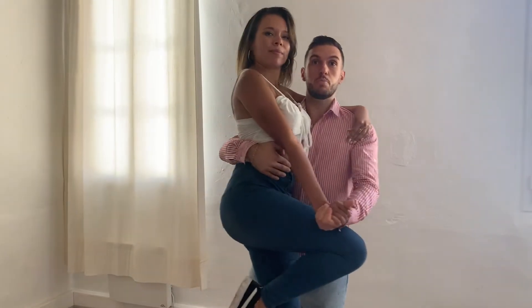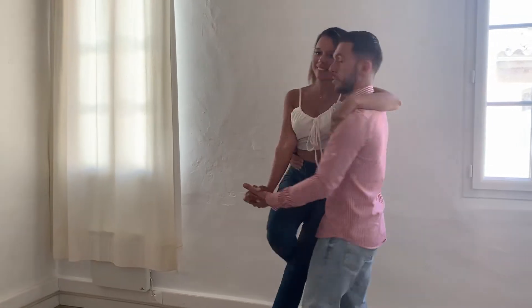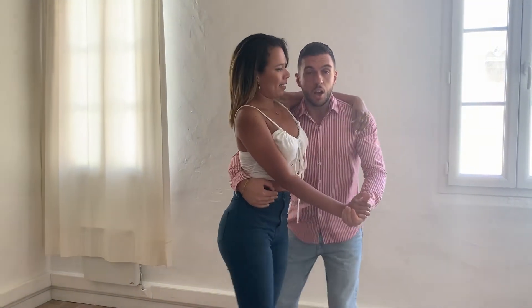I push, she pushes, and now we are able to turn. One more thing to look beautiful: make sure your shoulders are very low — for the guy and for the lady — when the lady is pushing.